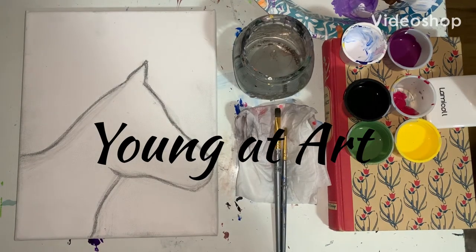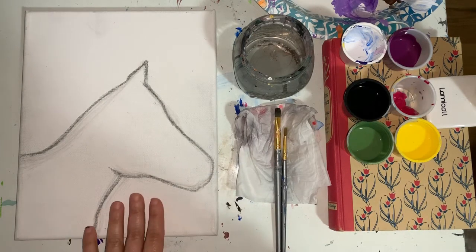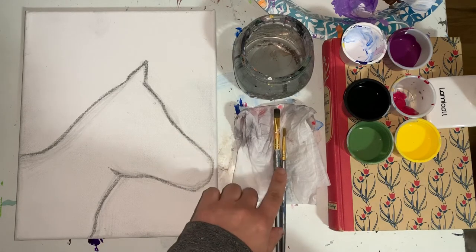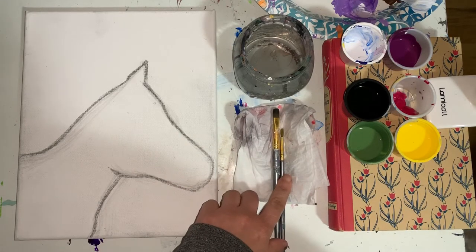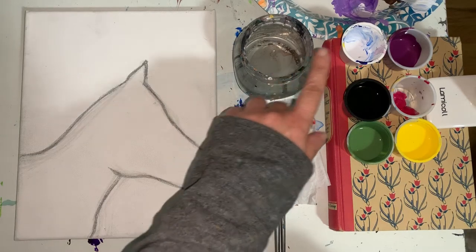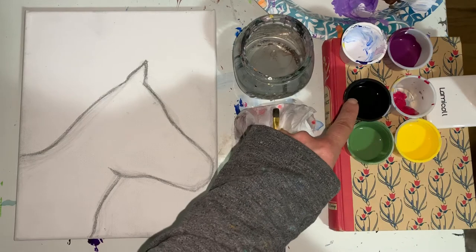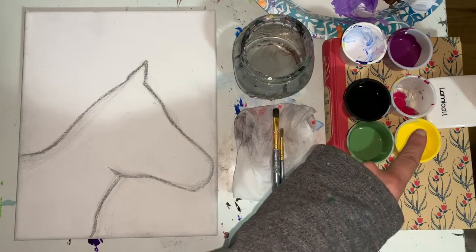Hi everyone, welcome to your horse painting class. My name is Miss M, and in front of you, you should have your canvas with your horse outline. You should have a paper towel, your larger brush, your smaller brush, a cup of water. Also be sure you have white paint, your purple paint, black, pink, green, and yellow.